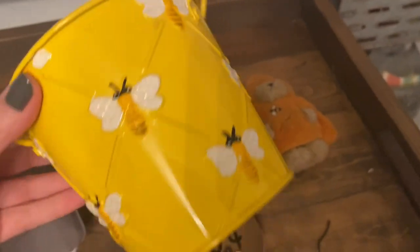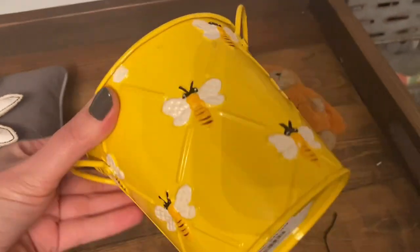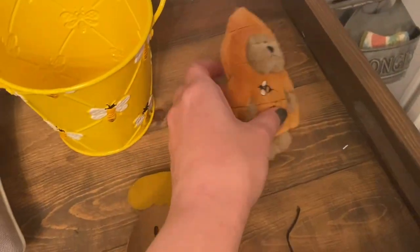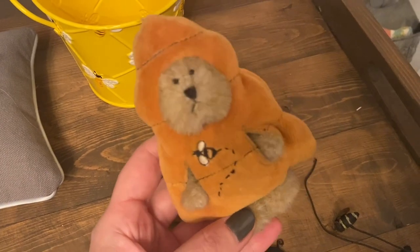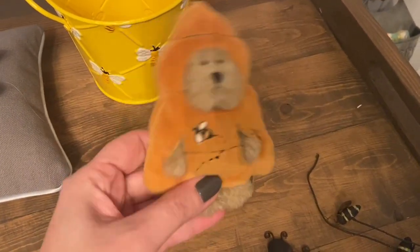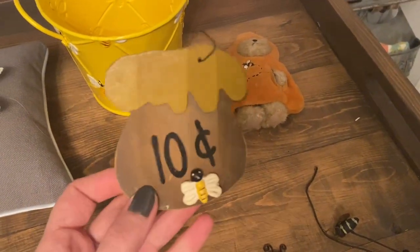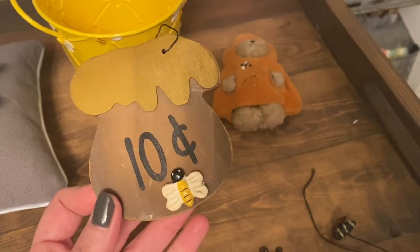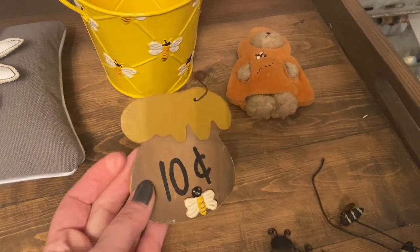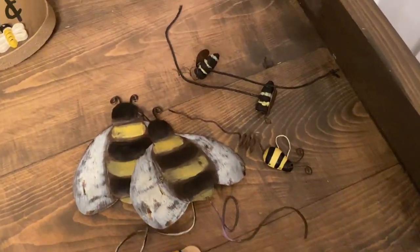I don't remember if I shared this bee-themed pale planter — it was 49 cents at the thrift store, got it a few months ago, but I figured I'd reshare it with the bee stuff. Also this little Boyd's Bear — he's a little bee skep with a tiny bee on top, so cute. And then this honey pot I got at a thrift store for about 50 cents — it's not in the best shape but cute nonetheless.